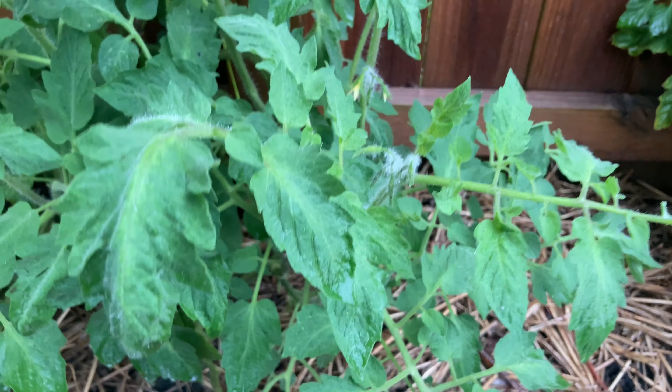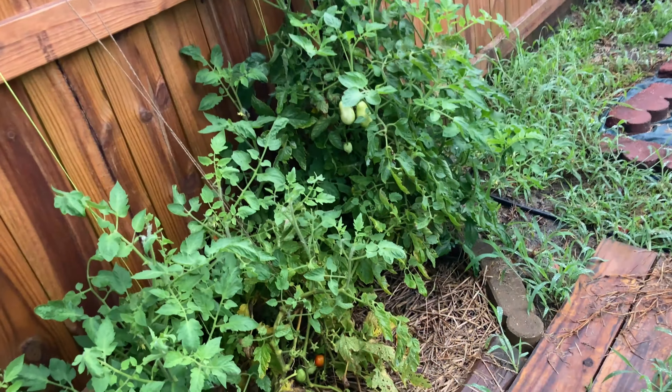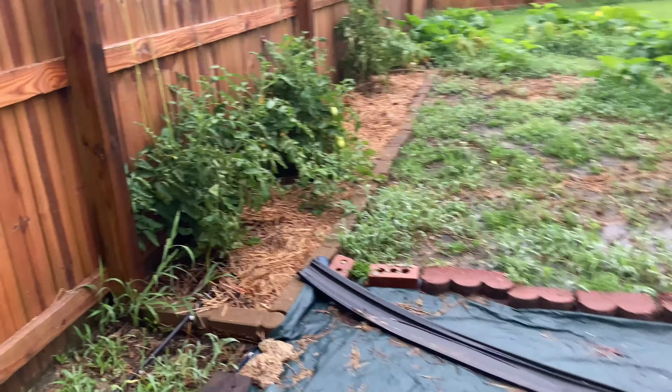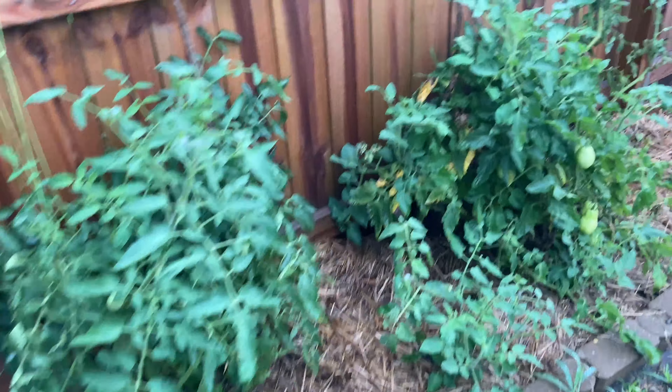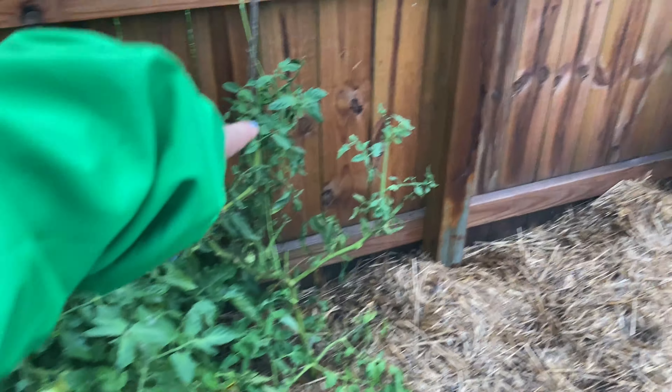I wonder if maybe I was mistaken about the Martinos Roma being a determinate because they're still going, unless they just go a lot longer than I thought. Over here we've got a Celebrity tomato and a Martinos Roma planted too close together.